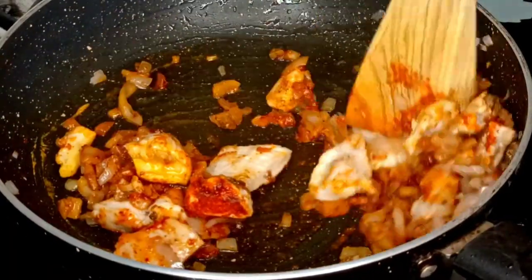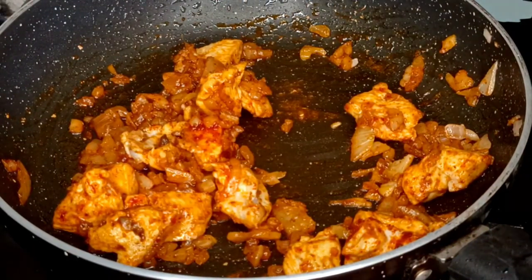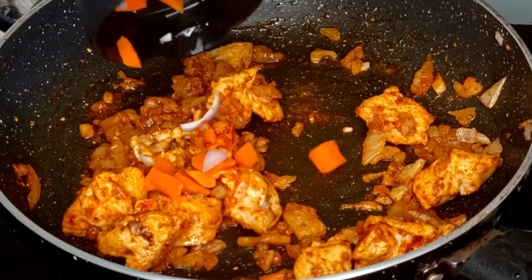Because we will add the Maggi masala in it, which also contains salt. After mixing it well, we will add 1 cup of carrots.